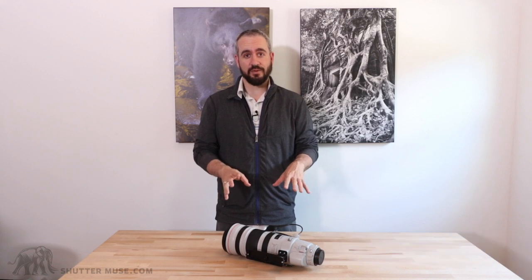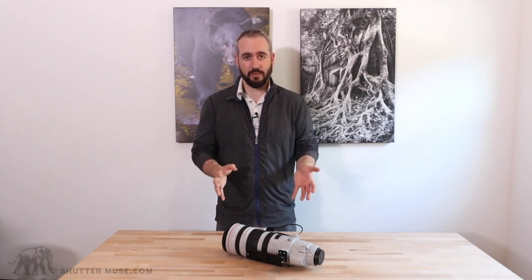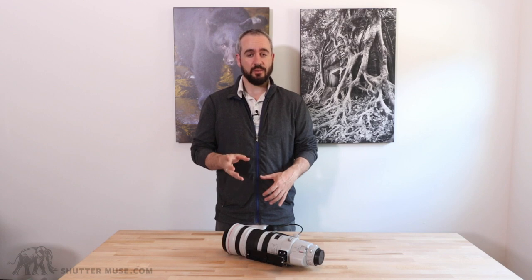Hey guys, Dan Carr here from ShutterMuse.com. Today we're going to be taking a look at a feature of some of Canon's super telephoto lenses that apparently not everybody is aware of. I saw a post by a prominent sports photographer recently mentioning that when he used this feature in a media room, a number of his colleagues were unaware that this was an option to them.